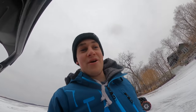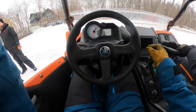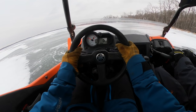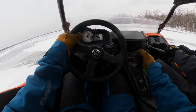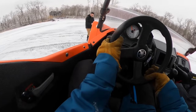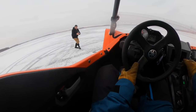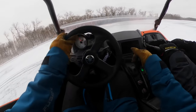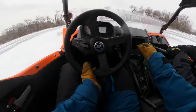I don't know if we fully showcased how sweet this YFZ is with the sequential shifter, but I just took it for a rip and it's absolutely incredible to drive. So I'm going to throw the GoPro on, do it again, and bring you guys along.